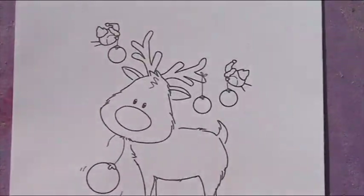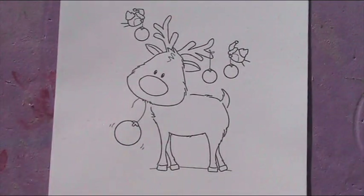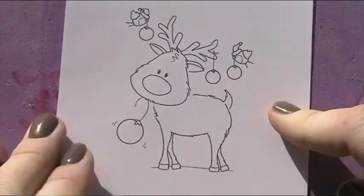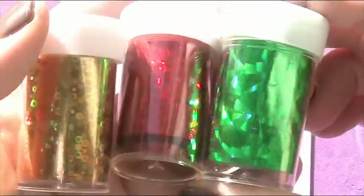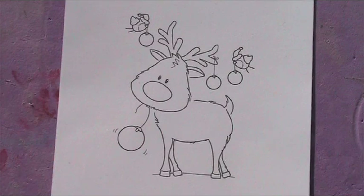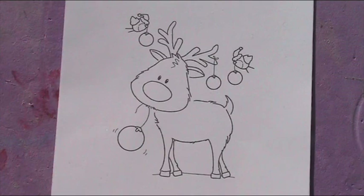Hi guys, today we're going to be doing this little reindeer as a Christmas card. What I want you to do was foil the little baubles that are on him and the birds — the little robins. I'm going to do that and then colour, because I want to see how it turns out. I've got these gorgeous foils — I've got three colours: gold, red and green. And I've got my foil adhesive as well, so we're going to start off by putting our foil adhesive in the places that we want the foil to go.